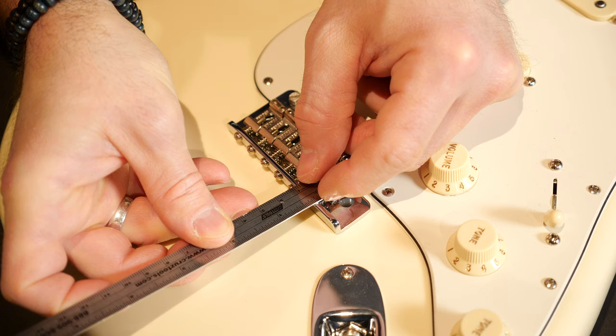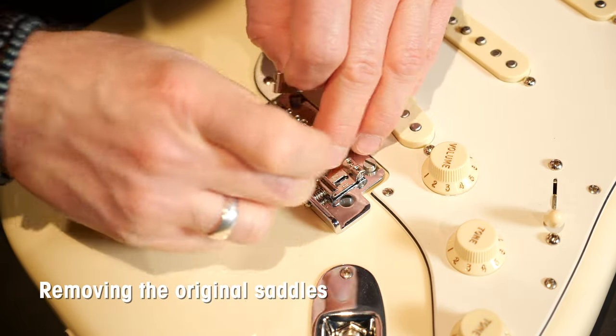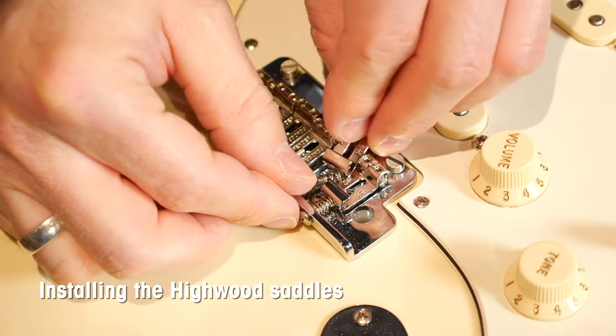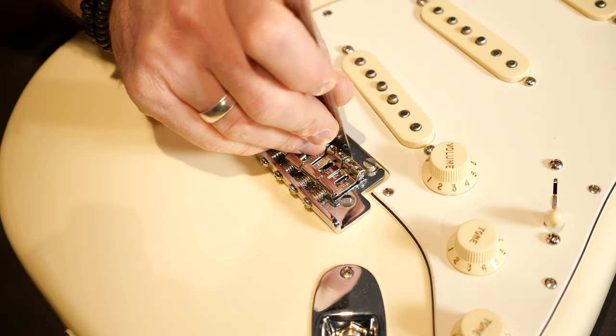I'll install these on this American Professional Strat and compare the playing feel and the tone to the traditional saddles. The installation is very simple and doesn't really need any explanation. Here's a tip to make it even faster: before you replace the original saddles, measure their height and how far they are from the backplate. You can save a lot of trouble and time because the string action and the intonation with the new saddles will be pretty much perfect immediately.